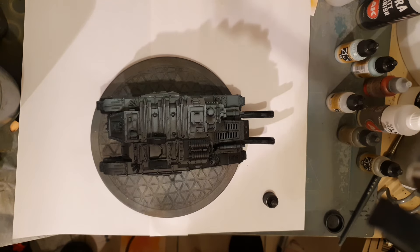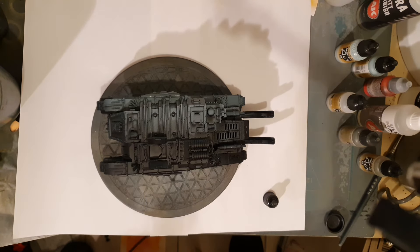Hello everybody, welcome to a painting guide. Today Icon74 is going to tell us how he's painting his Solar Auxilia. This is a Dracasan, isn't it? It is. So how did you do it?